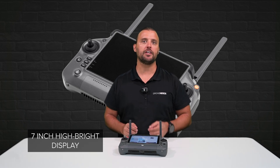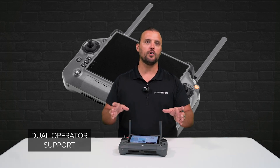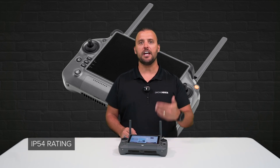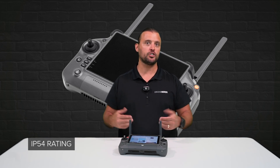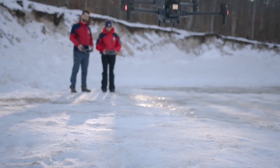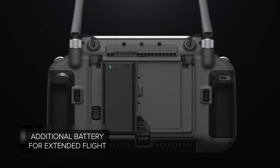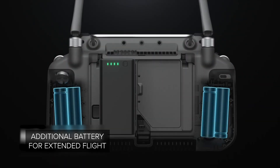With a 7-inch high-bright display screen of up to 1,200 nits, support for dual operator mode, and an IP54 rating for protection in extreme environments, the DJI RC Plus allows pilots to operate for up to six hours on the internal battery, as well as an option to add an additional battery for more extended flight time.